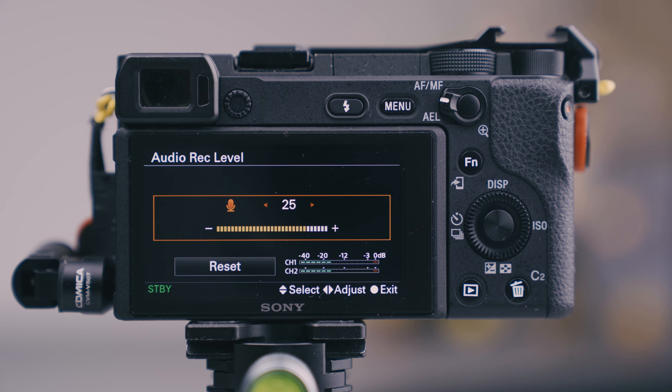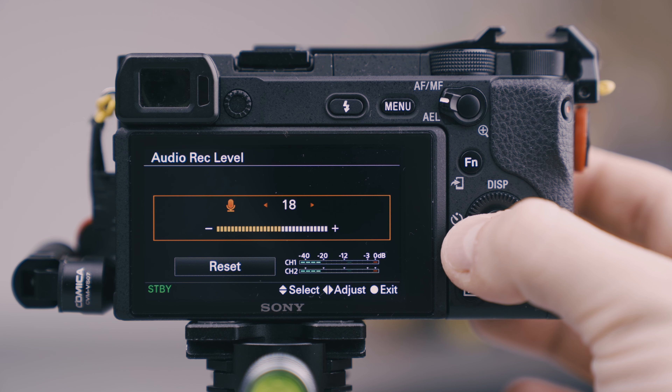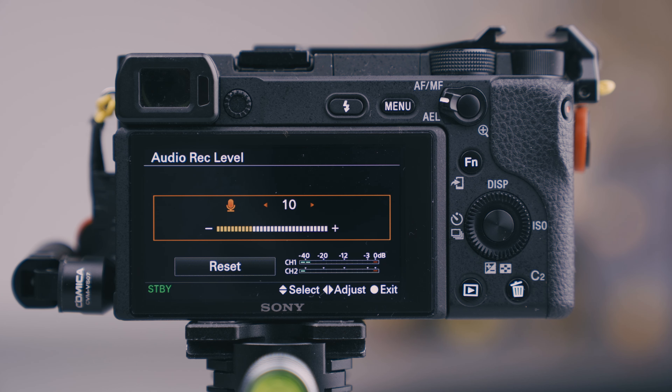Next test: Sony A6400. This is an example of the internal microphones, leveled to selfie distance, speaking with my regular volume voice — not trying to speak super clearly or do anything really. Let's see how much of a difference the Comica makes when I hook it up to the A6400. Same distance, same regular volume voice. One thing I immediately noticed: you can turn down the internal pre-gains of the camera quite substantially. For the internal microphones to level correctly from this distance, I had to set the pre-gains to plus 25. With the Comica, I could set them to plus 10.